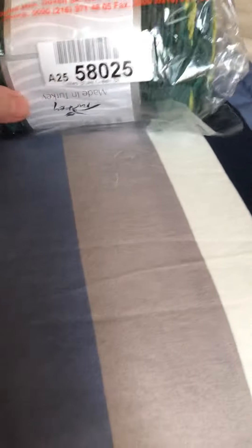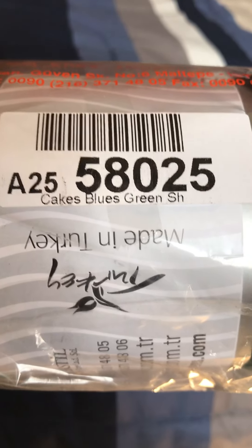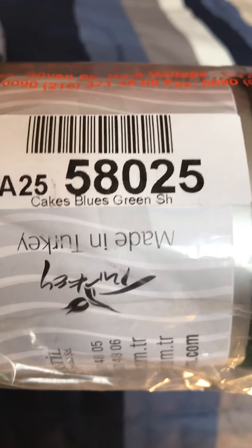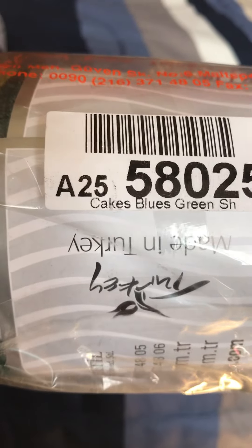If you're interested, you can go to the Ice Yarns website. The number you'd look up to purchase this yarn is under Cakes Blues — the color number is 58025. I'm not sure what the A25 stands for, but that was the color I used for this project.